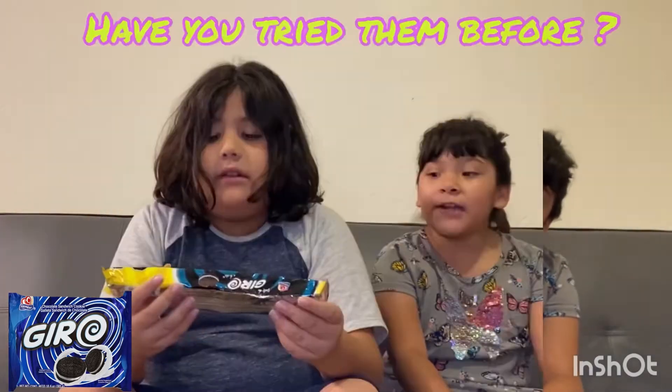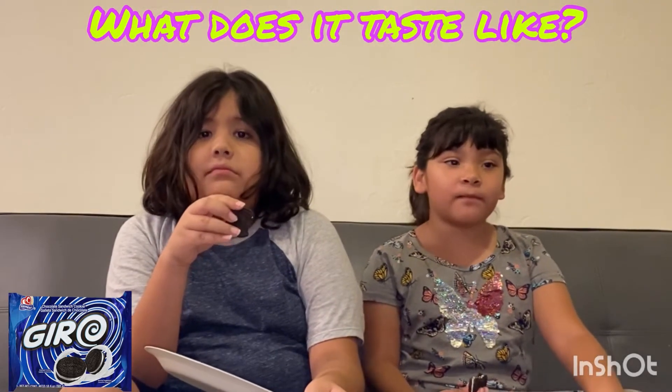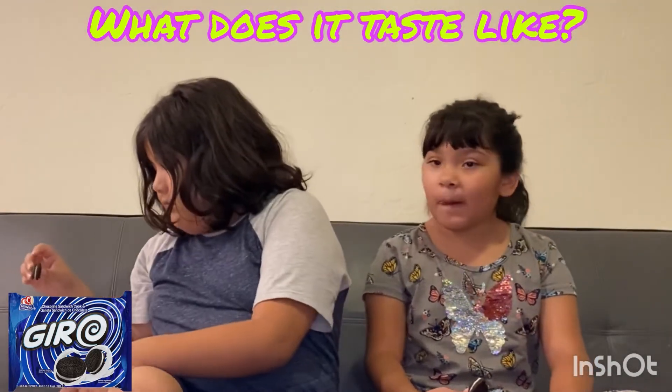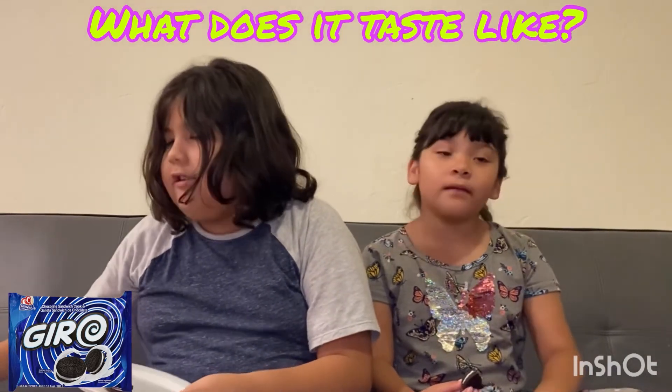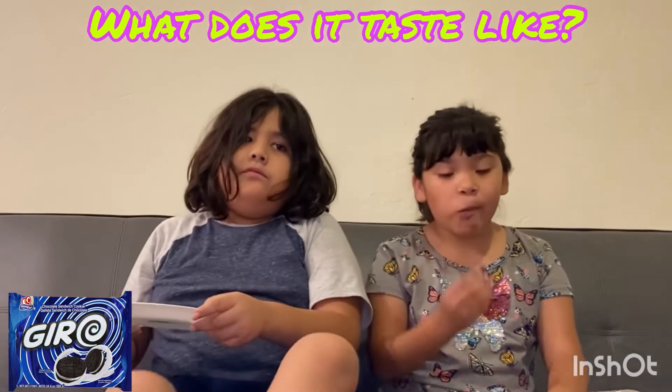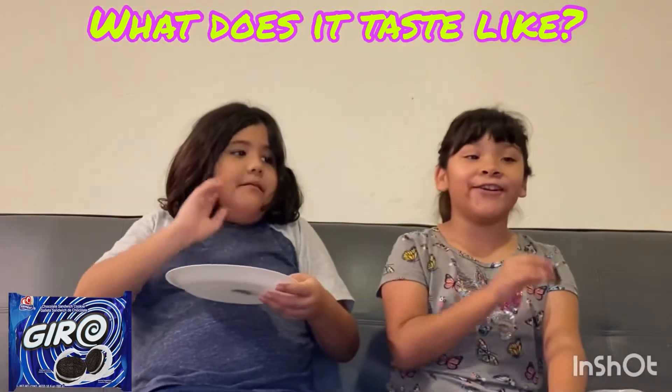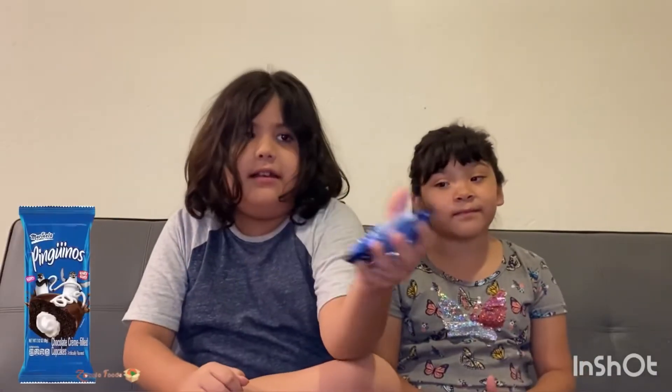The next one — these look like Oreos! They look like Oreos. Can you show them? It tastes like an Oreo. This is like a big Oreo that tastes Mexican. This is like an Oreo but better — it tastes better. I don't know if it's mind-controlling me or not, but it tastes better. It's more satisfying. I'm gonna eat all of this. What do you guys rate it? I rate it 10 out of 10.